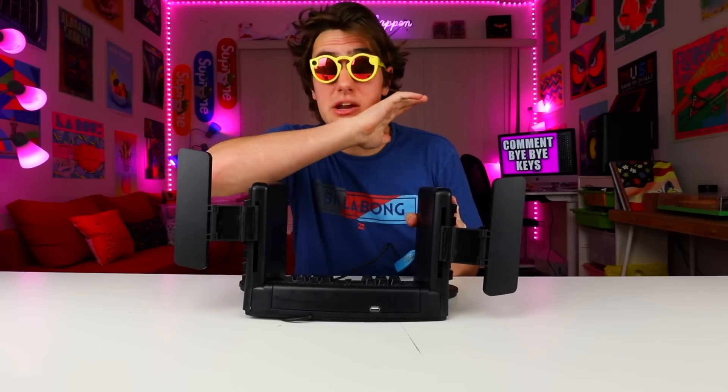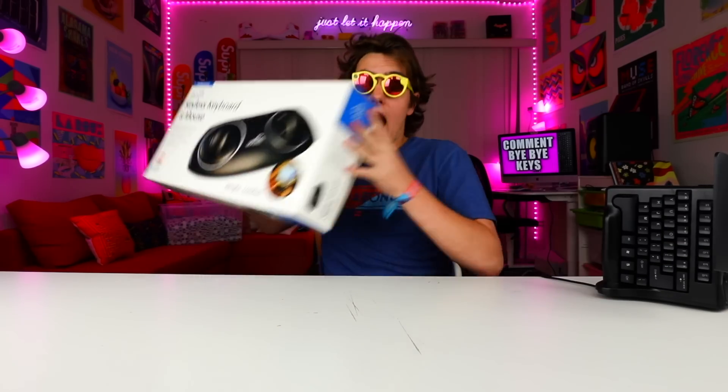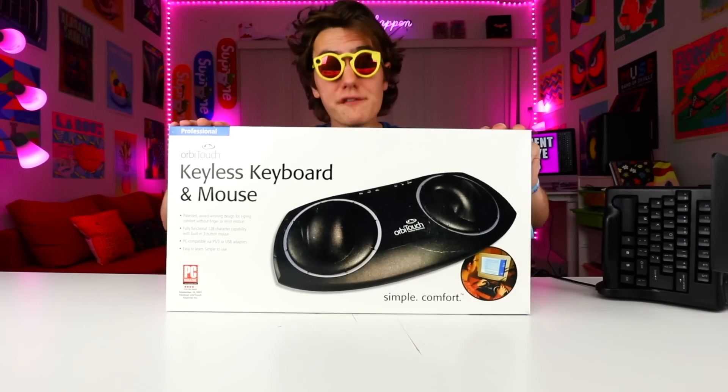Hey, what's up guys, Leighton here. A few weeks ago I made a video on this really weird keyboard - this thing actually has mirrors. I called it 'try to find a weirder keyboard,' because legit, how does it get more weird than this? I thought that was gonna be the end of it, and then I found this. I found an even weirder looking keyboard. Time for show and tell!